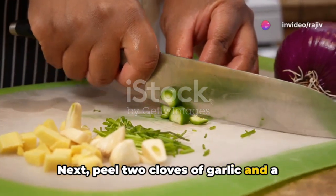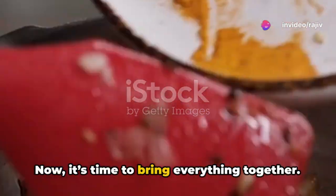Next, peel two cloves of garlic and a one-inch piece of ginger. Now it's time to bring everything together.